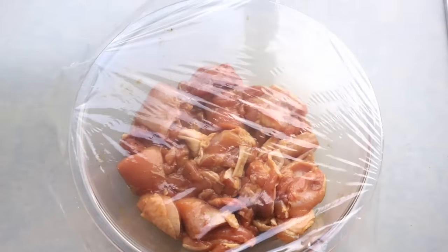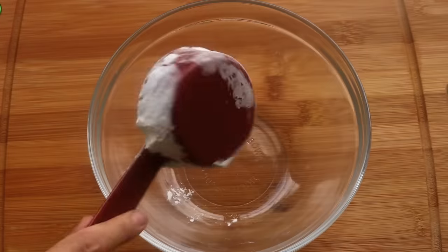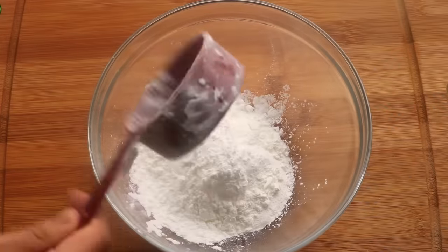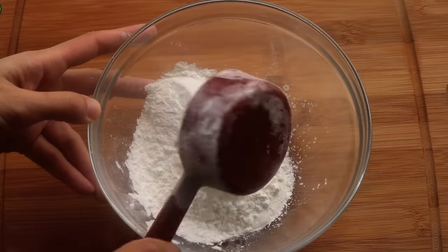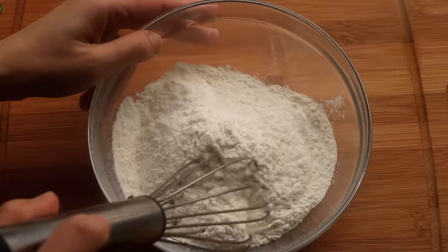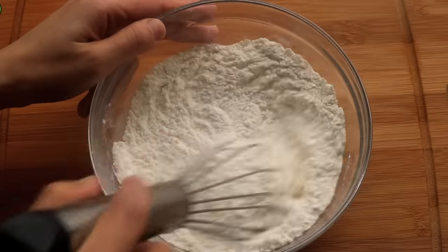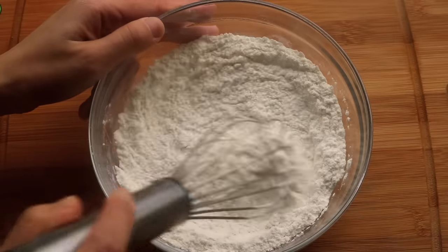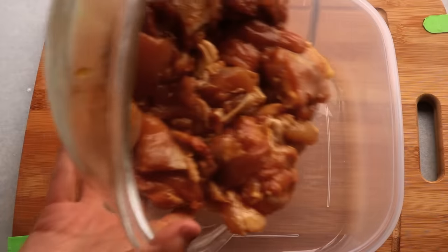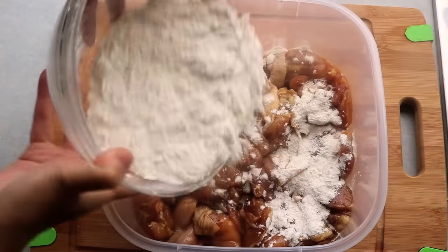While waiting, combine 2/3 cup of cornstarch and 2/3 cup of all-purpose flour together. Cornstarch is another trick to make the chicken crispy — if you only use all-purpose flour the outside layer will be a bit doughy.